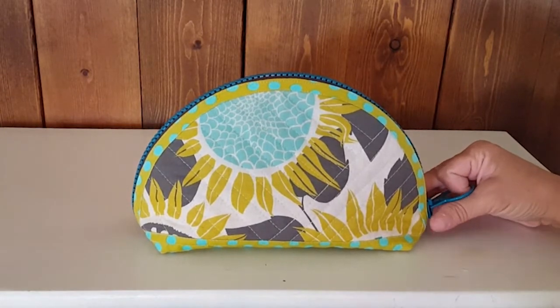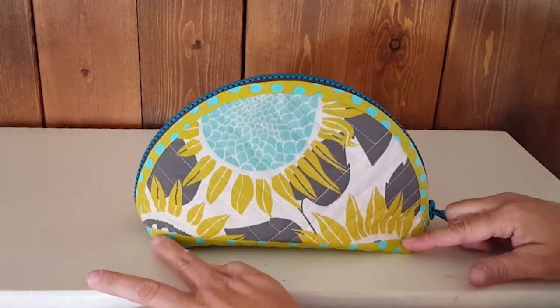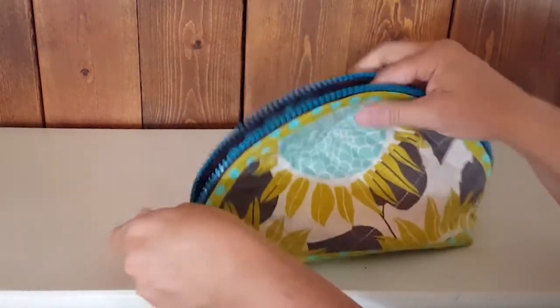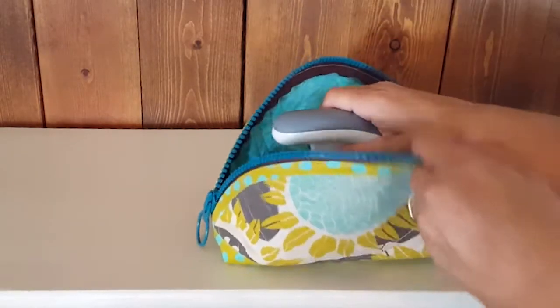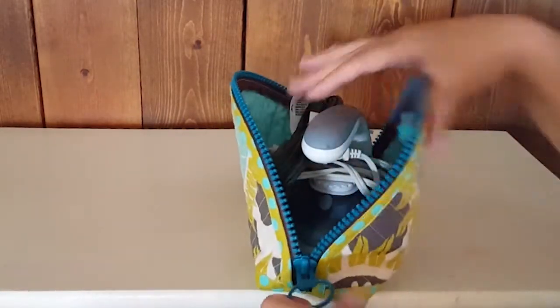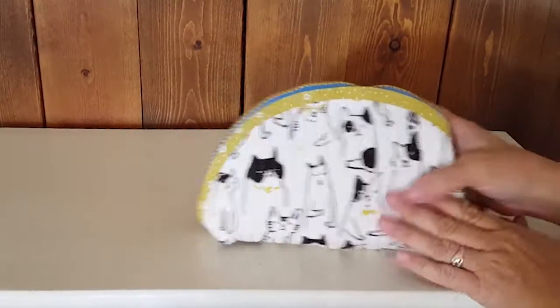Without seeing these in person, it's hard to know how big they are. The bag is 9 inches long, 6 inches tall, and 3 inches wide. To give a better sense of what it holds — how about a travel iron and an extension cord. Gosh, remember the days when we used to travel with our irons? Hopefully that's going to come back around soon. Same idea for traveling with your sewing supplies.